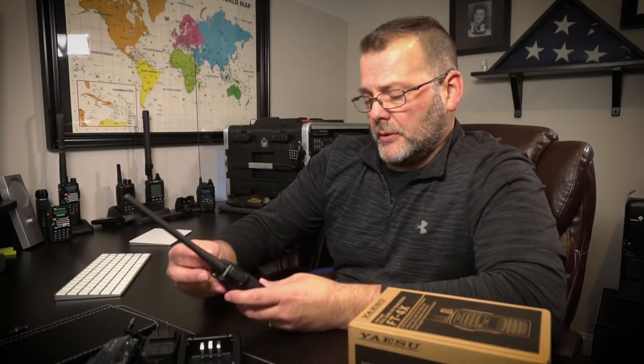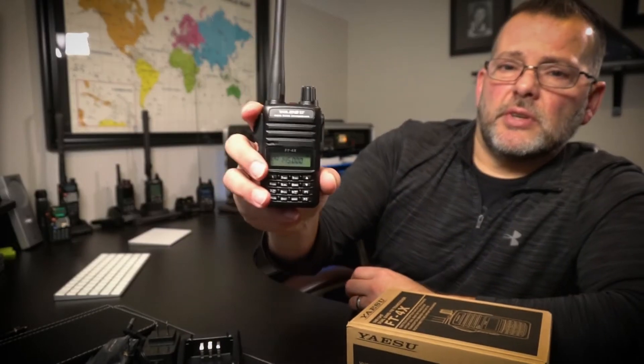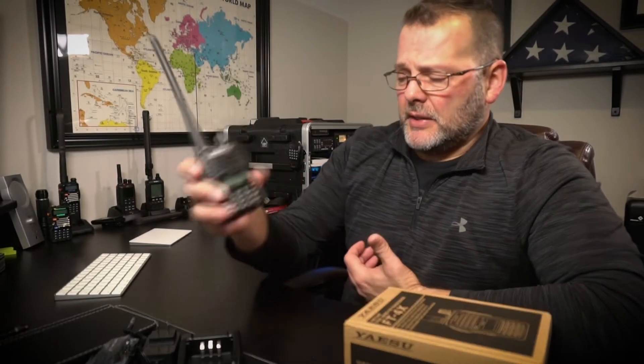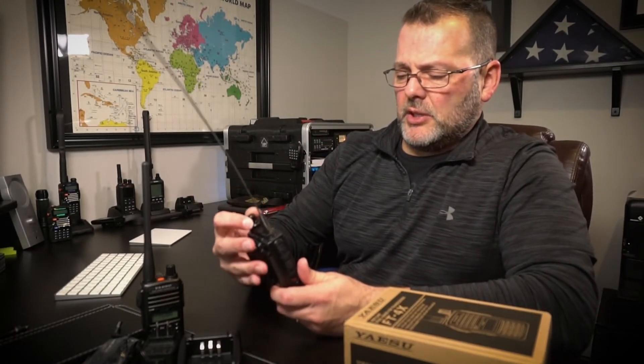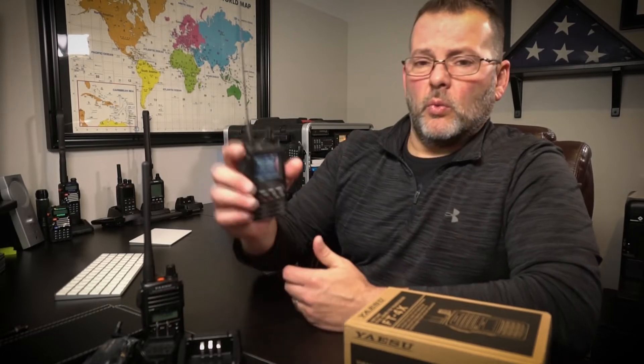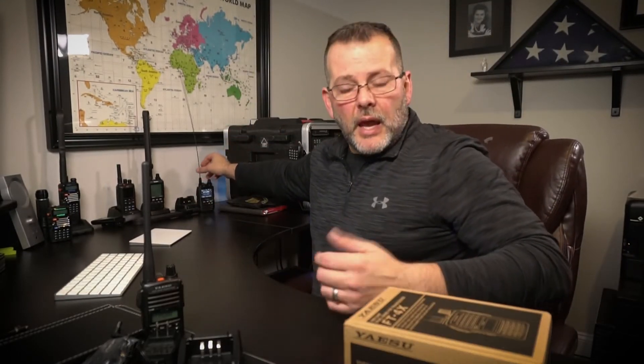The other con to this radio is it is only a single-watch radio, meaning you can only monitor one channel at a time. You'll see on the screen that it only displays one channel at a time. I don't mind that as a beginner — I think that's probably just fine. My issue is I've just gotten used to using this other radio, which has dual watch, so I'm able to monitor two channels at once.